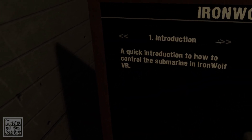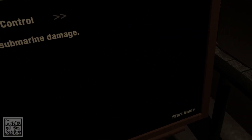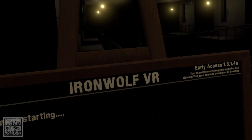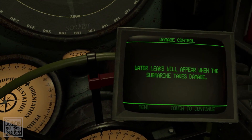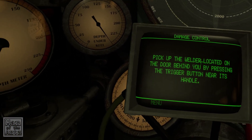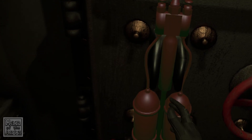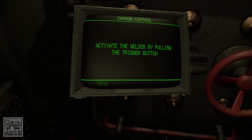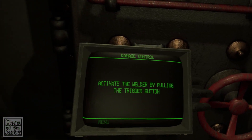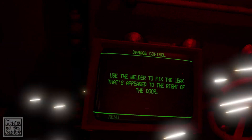Is that all of the tutorials, or was that just the first one? Oh, that was just the first one — let's learn how to fix submarine damage then. So this is back in the main room. Water leaks will appear when the submarine takes damage. Pick up the welder located on the door behind you by pressing the trigger button near its handle. Activate the welder by pulling the trigger button. Use the welder to fix the leak that's appeared to the right of the door.